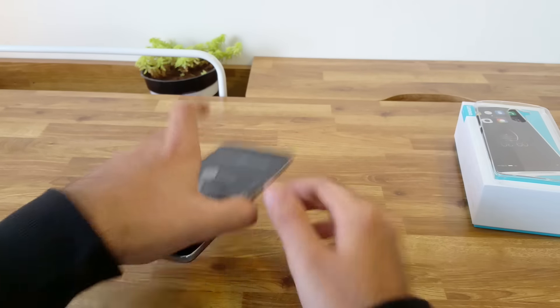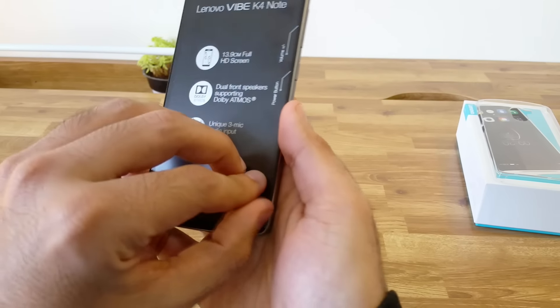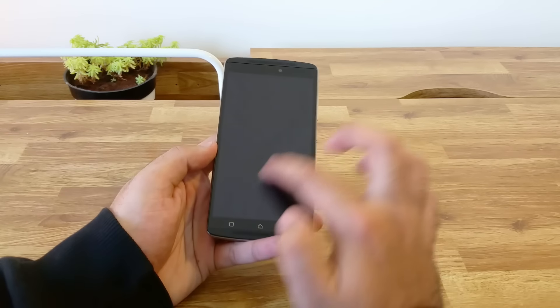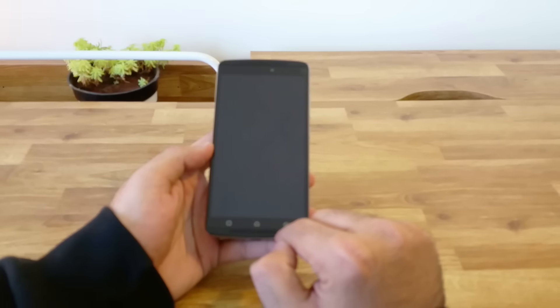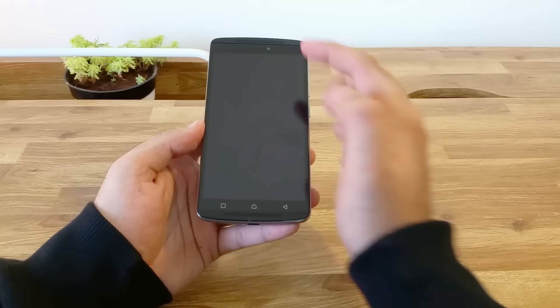Coming to the device itself, the phone does look really good and feels premium and solid in the hand. I also see the glass isn't edge to edge which should keep the phone safe during any impact on the edges. On the front of the device, we have a 5.5 inch full HD screen. At the bottom, we have the Android capacitive buttons and front-facing stereo speakers.